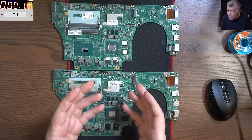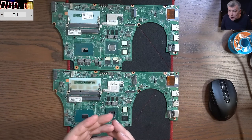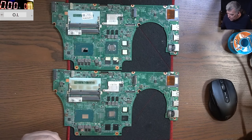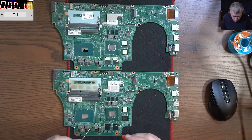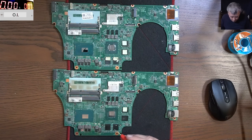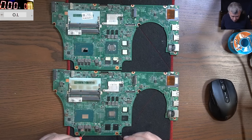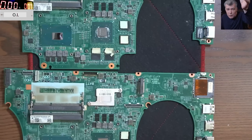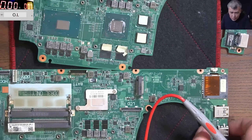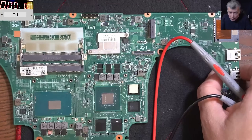First, you can diagnose a processor with a multimeter. That's the easiest way. Let's check the faulty one. The faulty one — we have the first v-core. Let me zoom in, just to understand what's going on here.